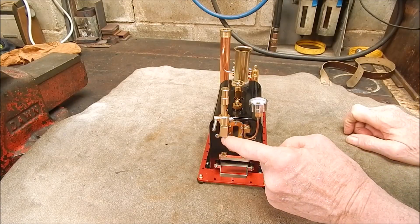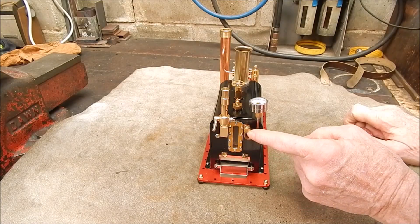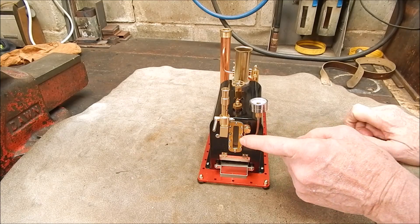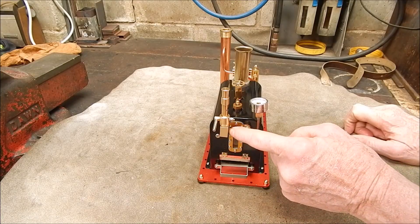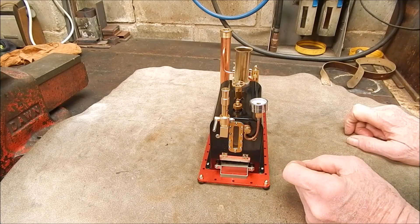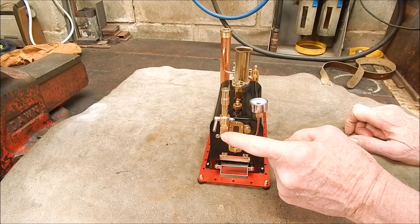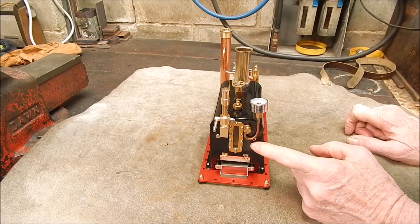Basically, on the end of the boiler here there are two ports — there's one there and one there. They have these little hex plugs. This one goes on a little banjo fitting and that feeds steam pressure into the pressure gauge. And this one over here is just a little plugged-off outlet that's not used. Good having a spare outlet — I originally thought about putting a tap on there and having an outlet to steam so I could use the boiler to power other stuff.